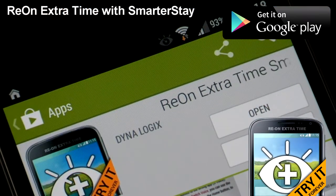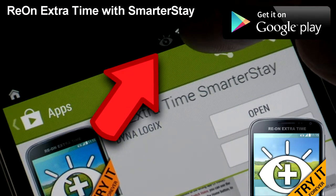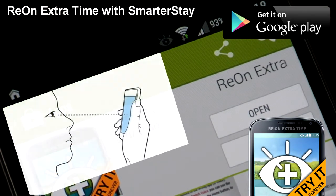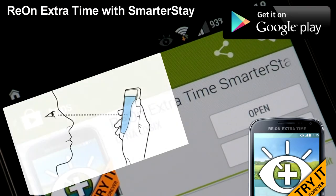We know Samsung phones have a solution of their own, which they call SmartStay. It works by using the front-facing camera to look at your face, and if it detects that you're looking at the screen, it's not going to turn off the screen.